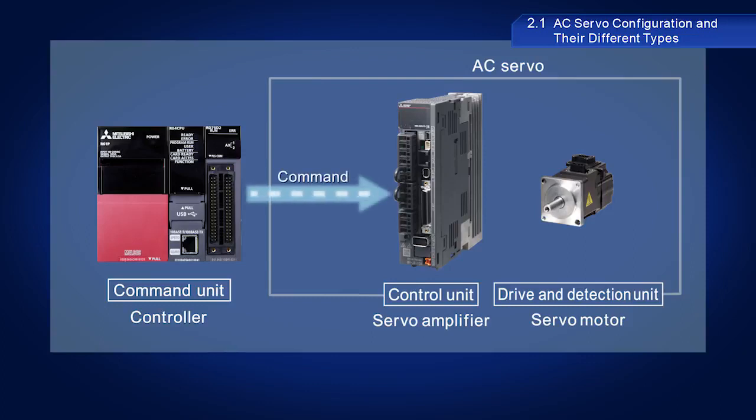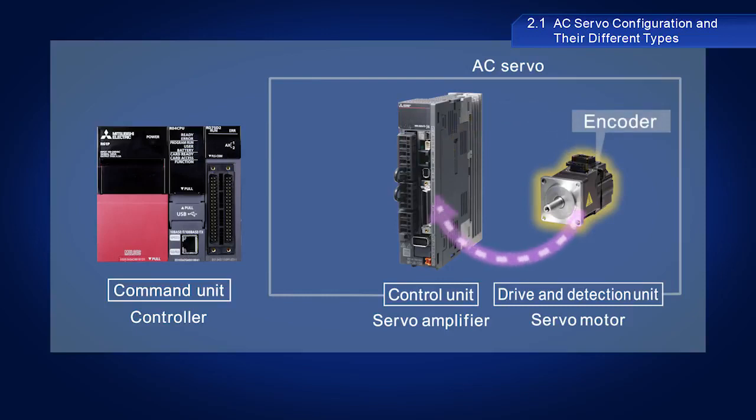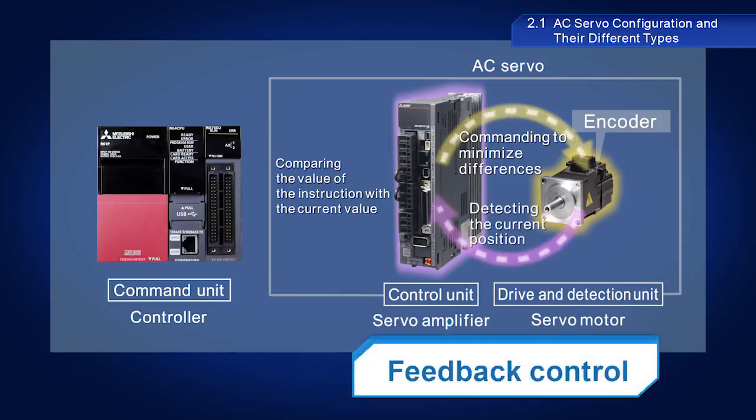The controller sends instructions to the servo amplifier. After receiving an instruction, the servo amplifier then relays this instruction to the servo motor, which then provides drive force in accordance with the instruction. Servo motors are also equipped with encoders, which function as detectors to detect the current position and relay this information to the servo amplifier. The servo amplifier compares the value of the instruction with the current value as read by the encoder, and then outputs a modified instruction to minimize the difference. This is known as feedback control.